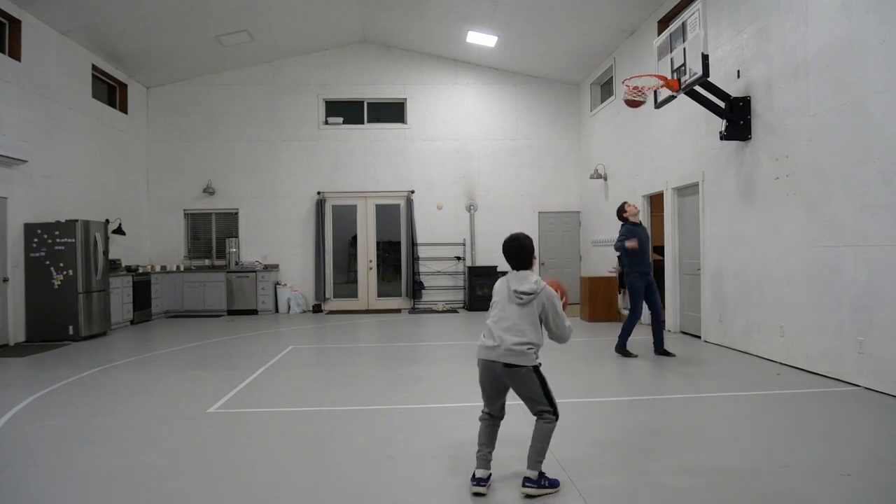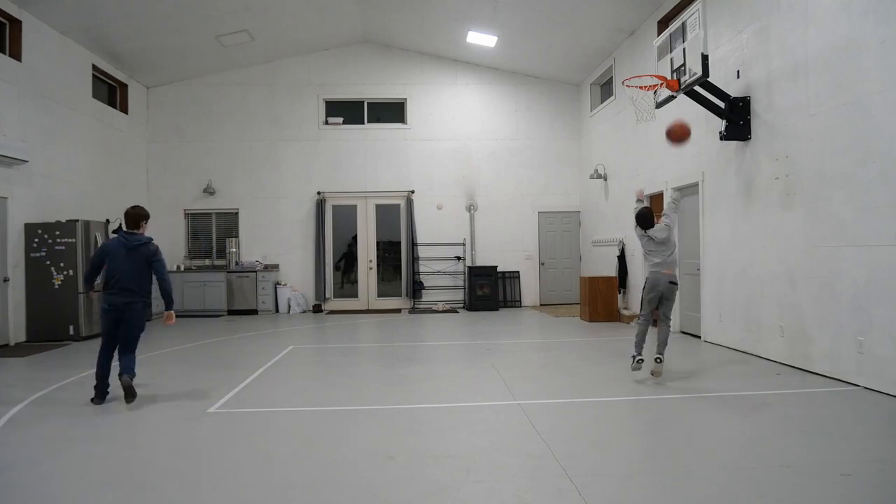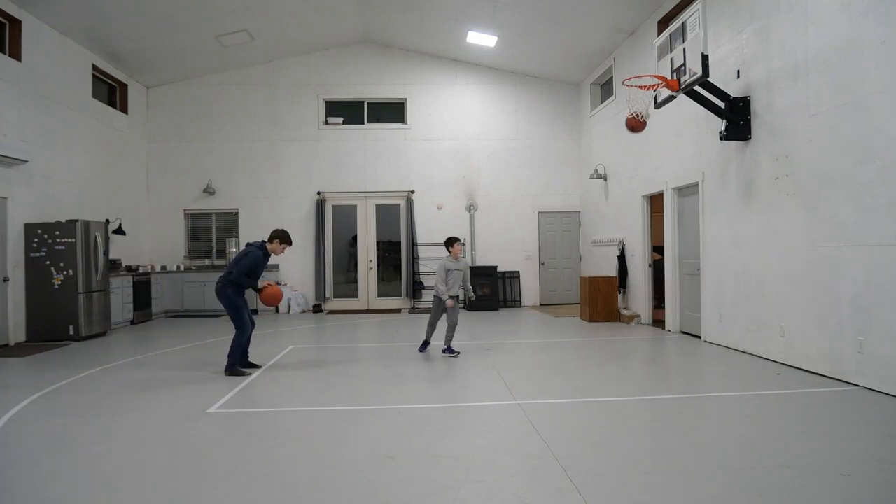So yeah, $400 — we went from a shop to a basketball court, or a shop with a basketball court in it. It's a lot of fun now and definitely worth it. So if you have an empty shop with a concrete slab in it, you can put a basketball court in for pretty cheap. That's pretty much it, guys. Thanks for watching — please like and subscribe.